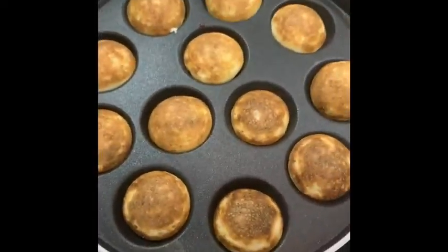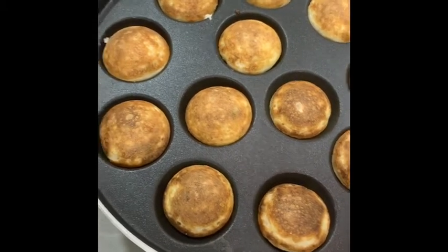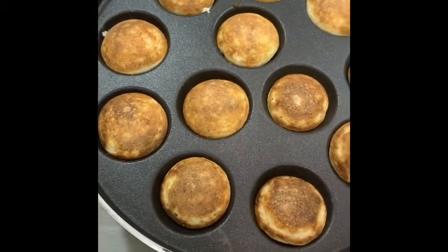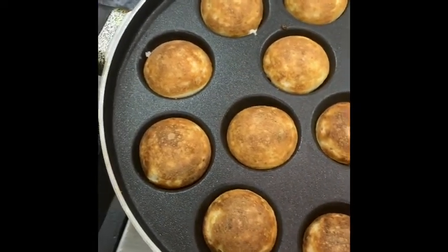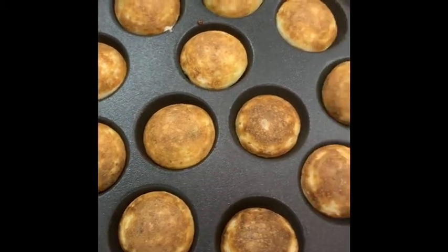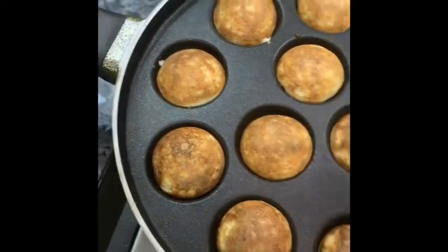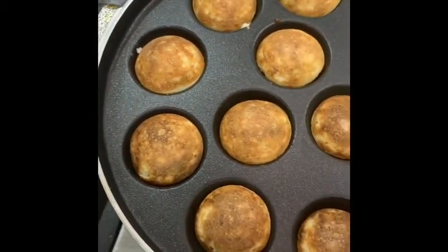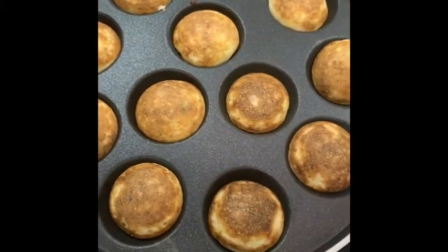This is the second batch of Paniyaram. You can see the colour is much better than the first batch because I cooked it on low to medium heat — that gives the Paniyaram a really nice light, brownish, earthy colour. You need this colour, texture, and fluffiness. The Paniyaram has fluffed to twice the quantity — this is the perfect texture.